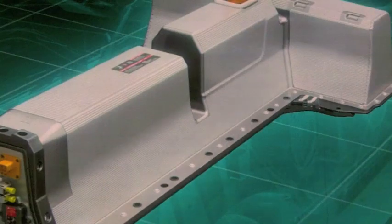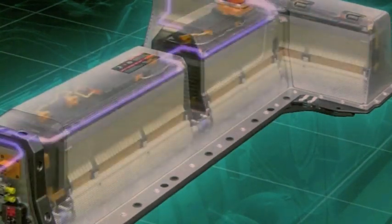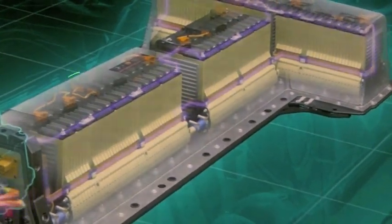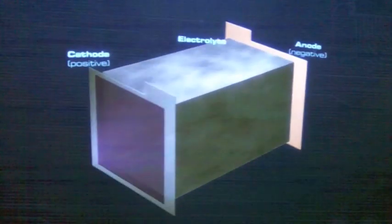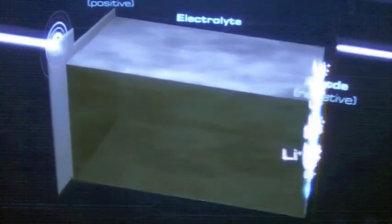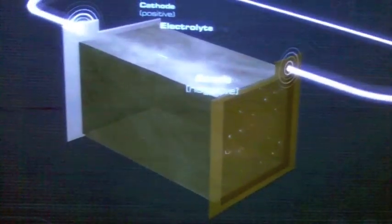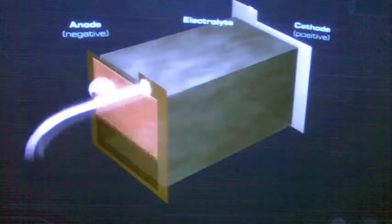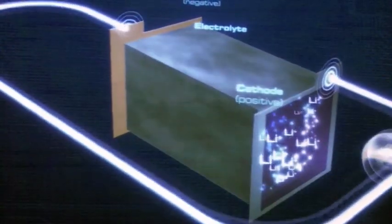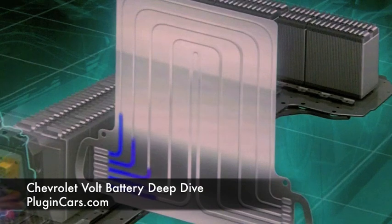We're going to dive into the battery now, removing the protective cover so you can see. This is actually current flow — the busing system inside the battery — just to give you an idea of how we link the cells together to form our 288 cells. Each cell is paired with a single cooling fin. During charging, ion flow is from cathode to the anode. The lithium ions transfer from cathode to anode and recombine with their electron that has passed through the circuit. As we discharge, it basically reverses the process. Lithium ions migrate from one electrode to the other; the resulting electrons drive the motors.